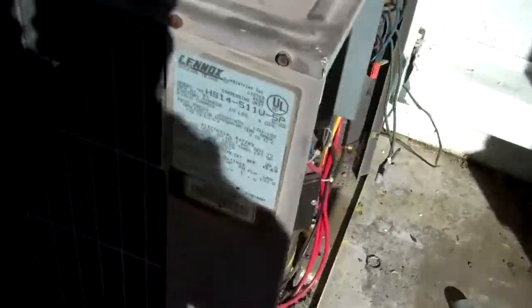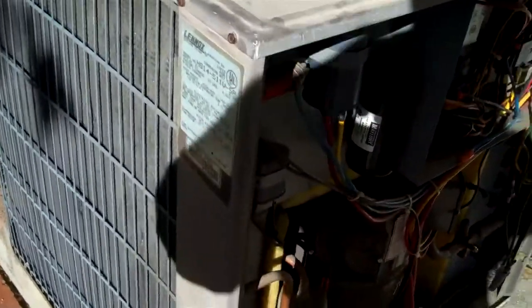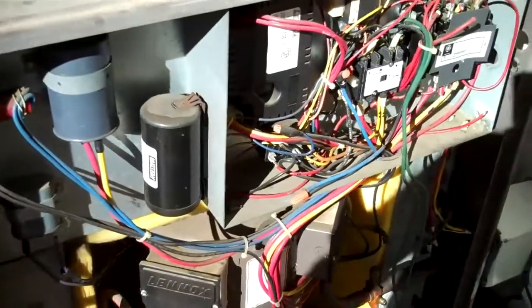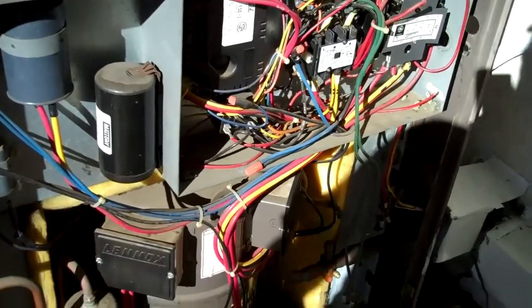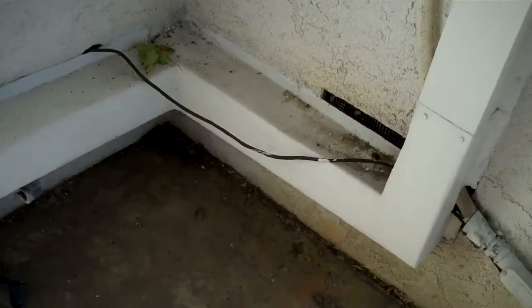Alright, I have a 2-speed HS14 4-ton 1986. It's coming out. I got to reuse this same line cover, put the lines in there. It's going to be a lot of fun.